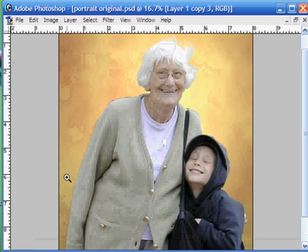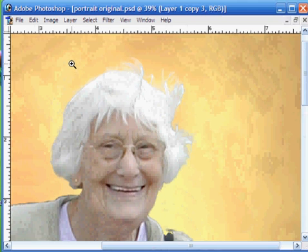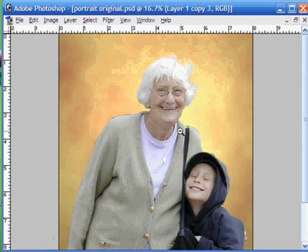And as you can see the hairline has actually been quite a success there. Okay, well that's the end of this tutorial. In the next tutorial we'll be taking a look at some slightly more advanced techniques to enable us to blend our extracted image in with the background a lot better. Thank you for watching and until the next time.